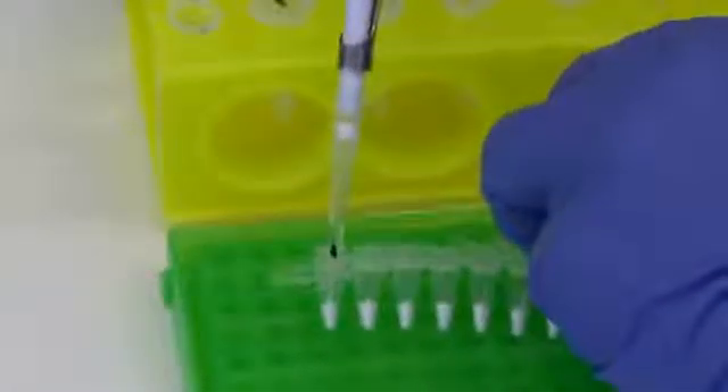Add 47.5 microliters of your first reaction and mix with the first freeze-dried reaction. Pipette to mix. Repeat for your remaining reactions and positive controls.